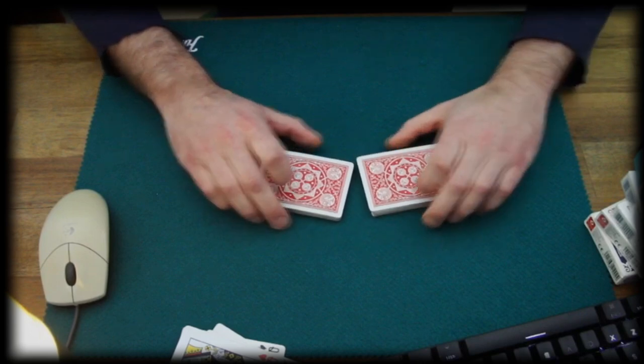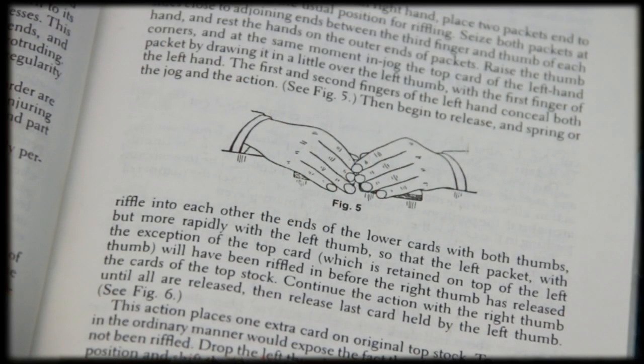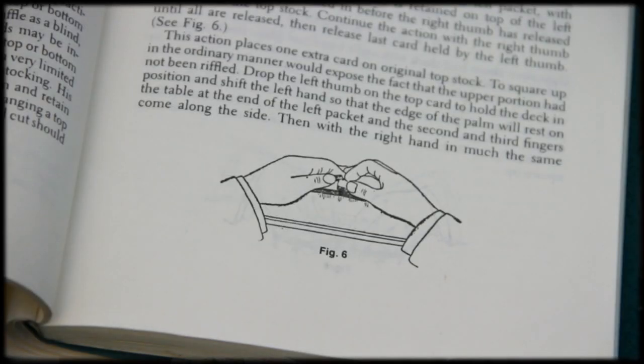This handling, by the way, is a blend between the version of the shuffle displayed in Expert at the Card Table and the Royal Road to Card Magic. Because Erdnase, in Expert at the Card Table, displays something like this, where the thumbs operate super close to the corners — the cards only get bent and riffled from the corners. This gives you a lot of control over the cards, but it's such a tight handling.